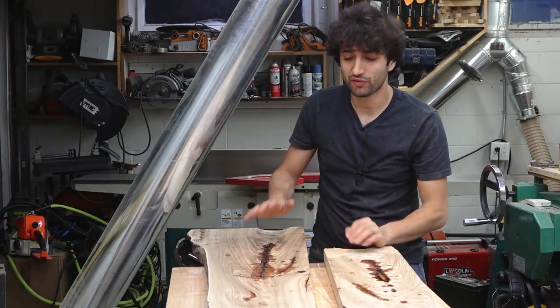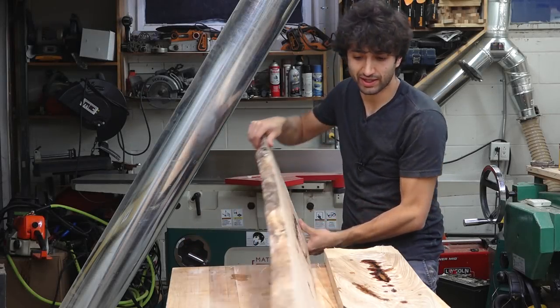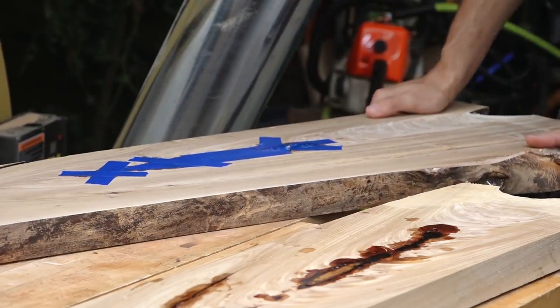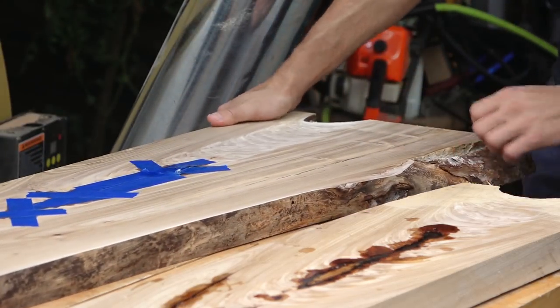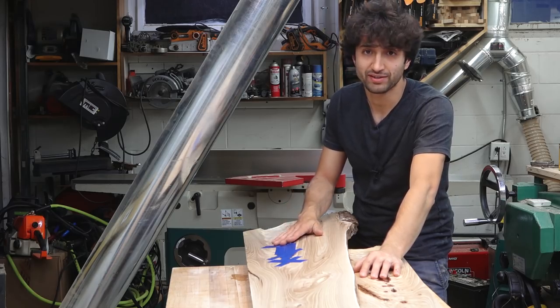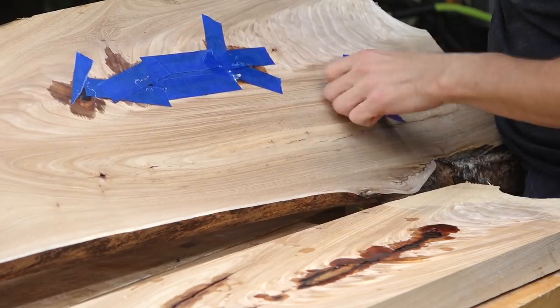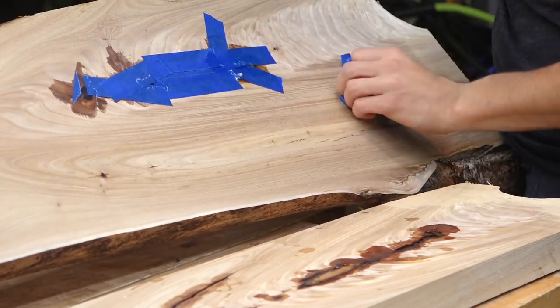That first seal coat of epoxy has cured and I did have a little bit of a leak, but it didn't really get too far because there wasn't a lot of epoxy forcing its way through. It solidified itself before it had a chance to totally drain out, but at least now I know this is totally sealed and I can go ahead with the rest of the filling.